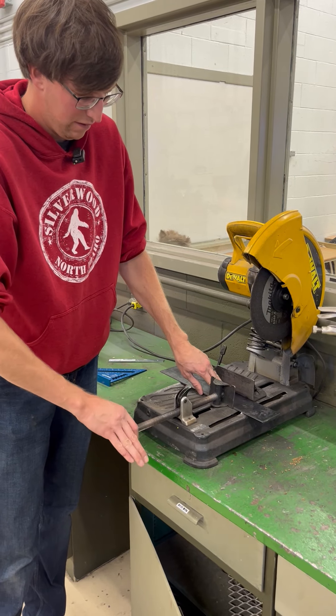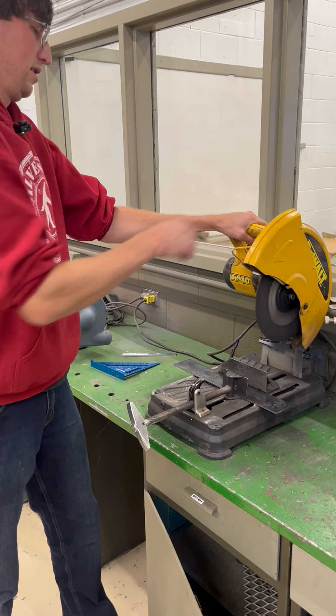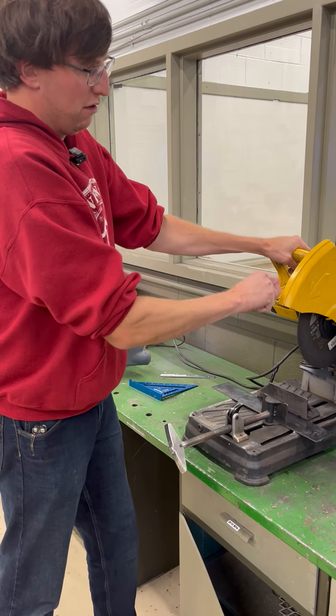To make this tool work, you just squeeze — wait for it to stop. I want this guard to be over the blade.